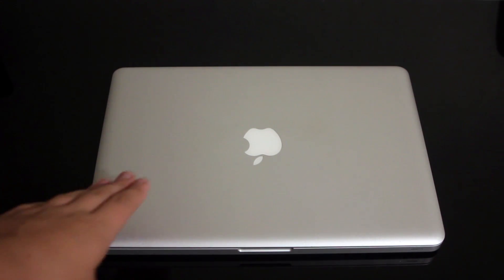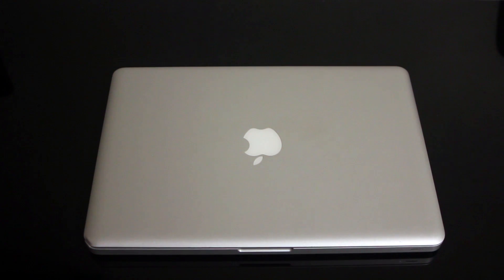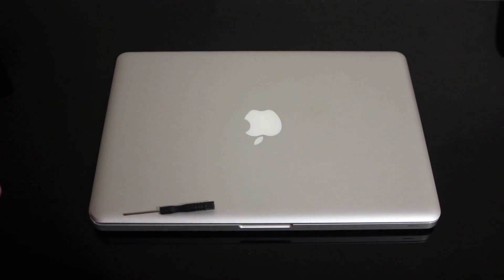I will be showing you on a 2009 MacBook Pro, but like I said, it's pretty similar for all of them. What you'll need is just a Phillips head screwdriver, and that's it.